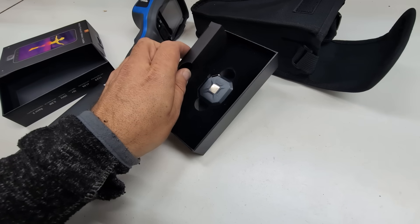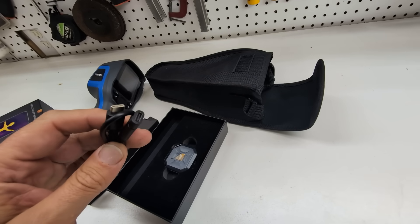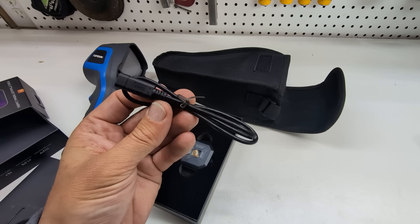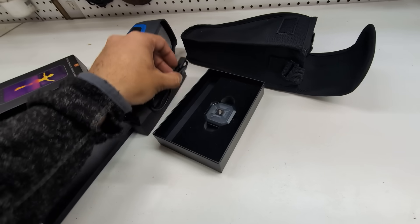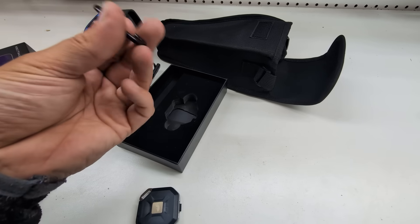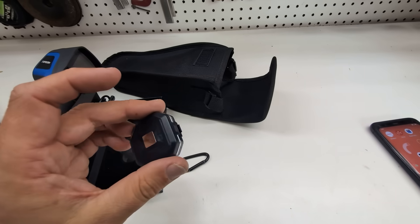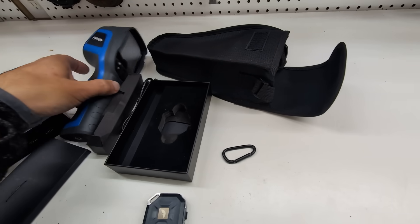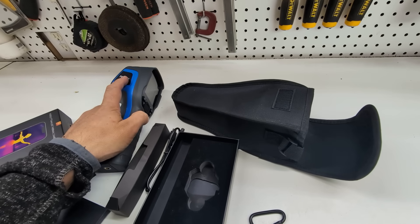I really appreciate that they included this — it's a USB-C to USB-C extension cord, which is handy because if you wanted the camera not attached directly to the bottom of the phone, or if you wanted to run it from a laptop or a Raspberry Pi, you could do that. Also included is a little carabiner clip, and this tiny case which is the best part — the camera lens has to stay in this case to keep it safe, because thermal camera lenses are exceptionally sensitive.